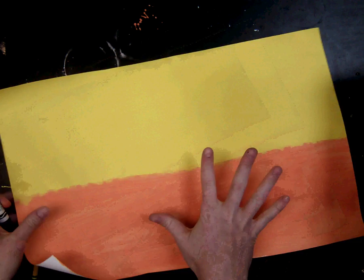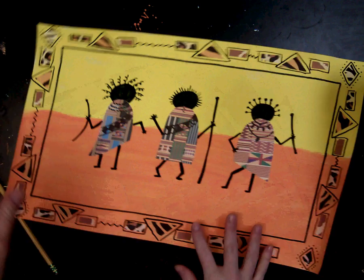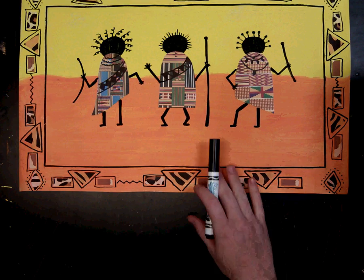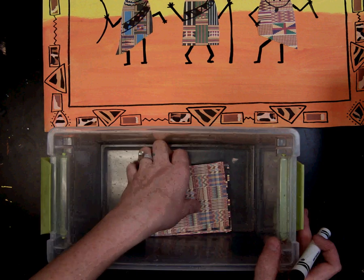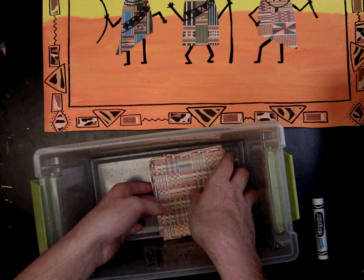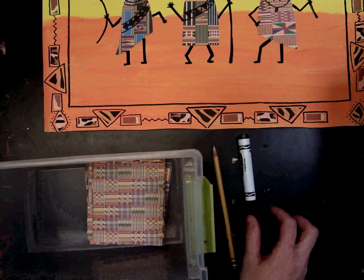When you are done painting, put your finished artwork on the drying rack so it has time to dry. The next step is to make the robes with the kente cloth paper. At your table you will get a bin with small pieces of kente cloth paper cut to the right size. You will also need a pencil and a black marker.